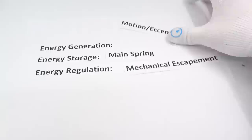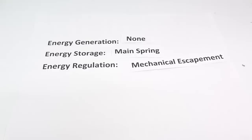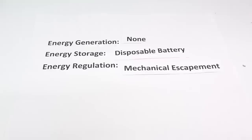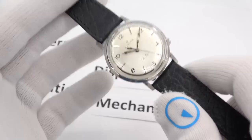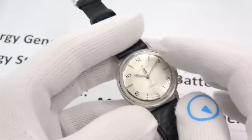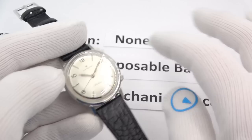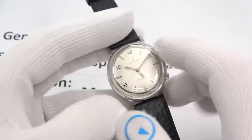Energy generation is gone — we're not going to generate any energy. Where's the energy going to come from? A disposable battery, because now we have small battery technology. Energy regulation is kind of like a mechanical escapement. This little Hamilton Electric is the big crossover between having mechanical springs and a battery to run a movement — this watch embodies both a battery and a balance wheel going back and forth.